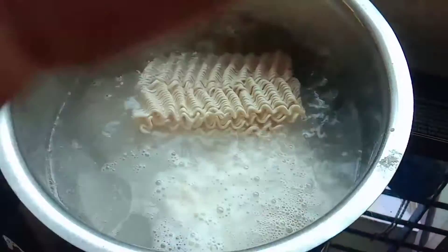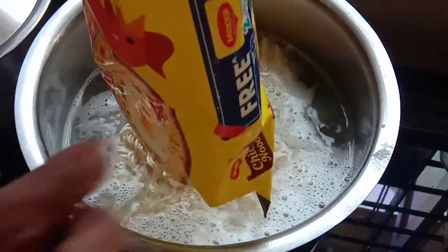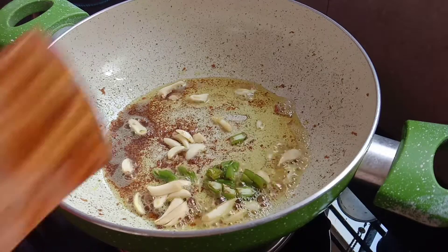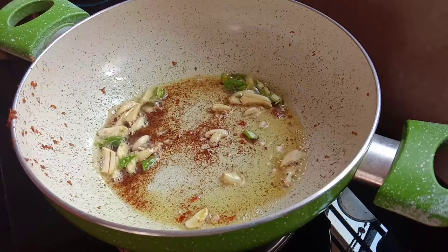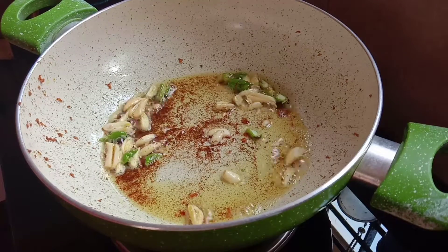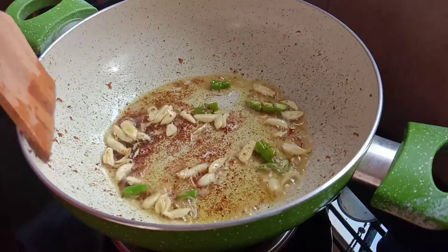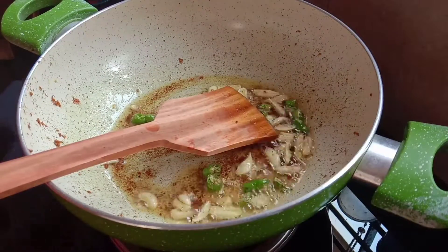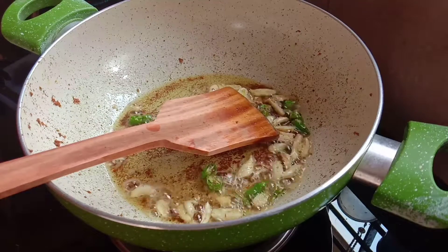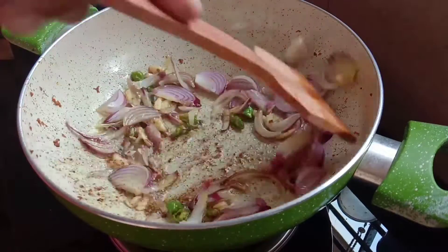Now we are going to add noodles. If you want to cut, we will take a cut. Now let's add some beans and vegetables — carrots and capsicum. We will make the color of the egg noodles.